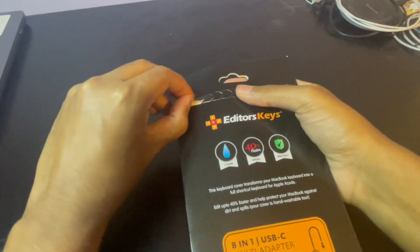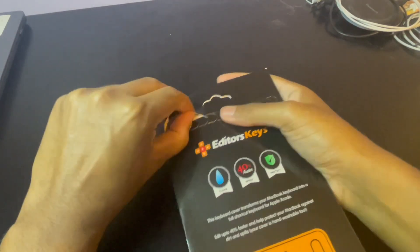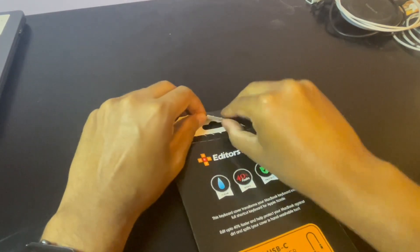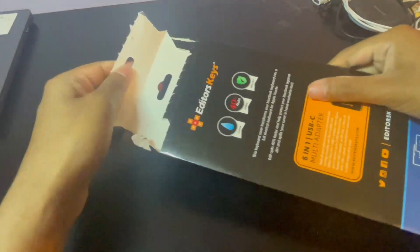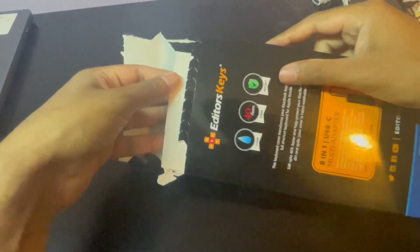On the back there's a little tear tab. Let's see if I can tear into this without knocking over my camera rig. So we're going to peel this open — give me one second, bear with me — and we should be able to peel it open just like so and pull out the keyboard cover. The keyboard cover is sitting on top of a piece of cardboard, so let me flip this over to get it out.